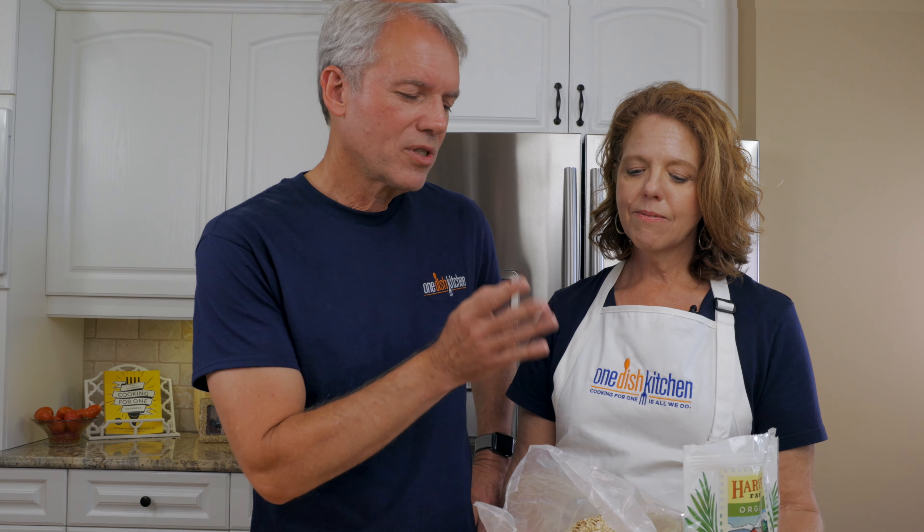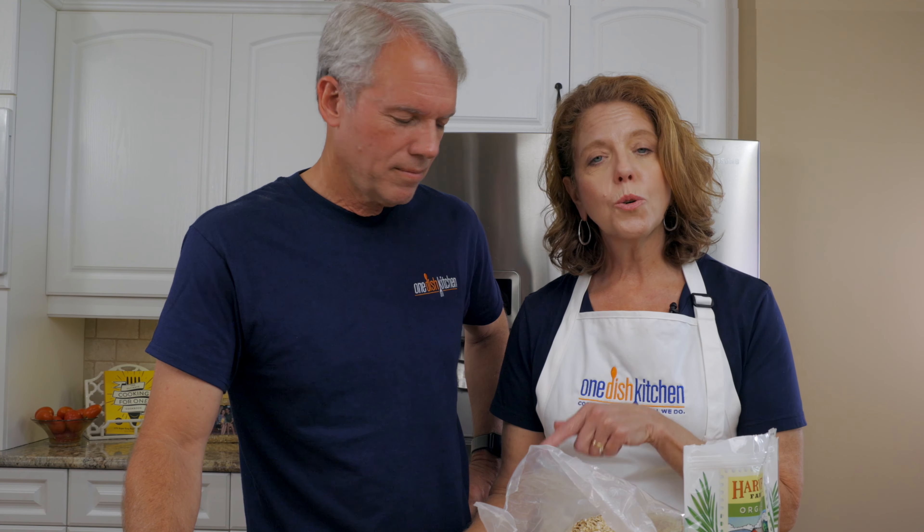By the way, in every recipe on our website we list ways to use leftover ingredients, whether it's pumpkin, oats, or coconut. You can find a link to those recipes in the description below. Also, pumpkin puree freezes well — store it in an airtight container or portion it into zip-loc bags in the amount you need. It'll last up to three months in the freezer.